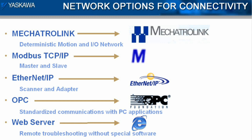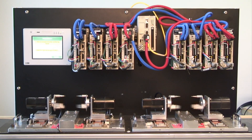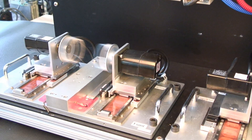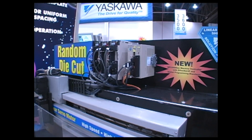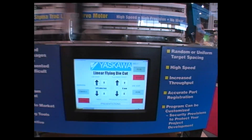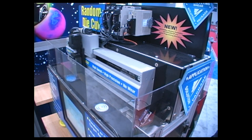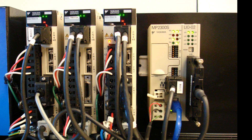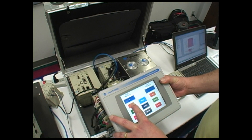Ethernet configuration is kept to a minimum because we've designed connectivity into the controller from the beginning. Whether using Ethernet or Mechatrolink, a virtually unlimited number of I/O can be controlled by the MP2300SIEC. The MP2300SIEC processes position and speed information in 64-bit floating-point accuracy to maximize the potential of the high-resolution 20-bit encoders that are standard on Sigma-5 series motors.